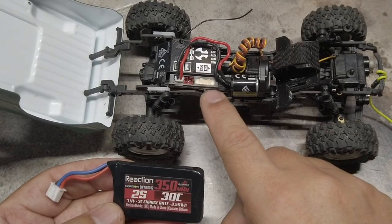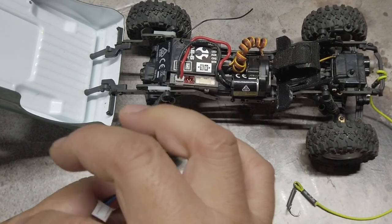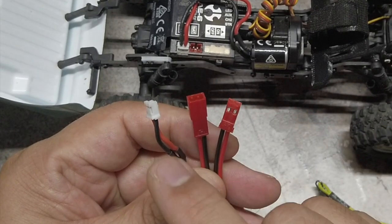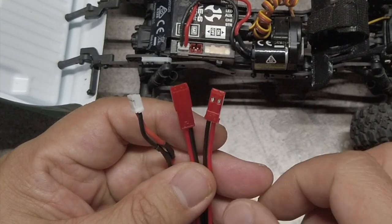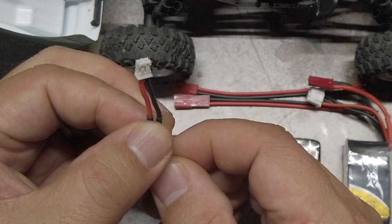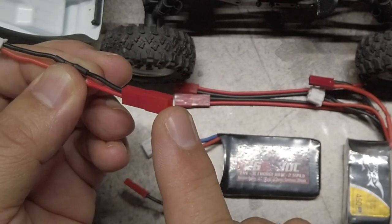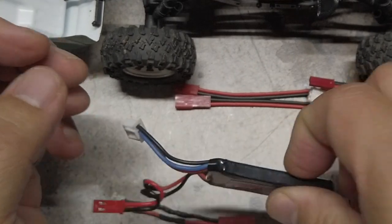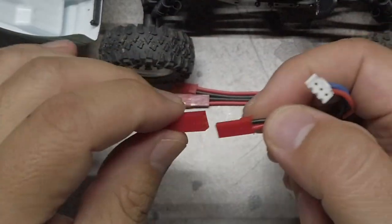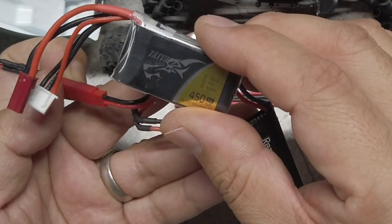With my SCX24, I wanted to keep the stock ESC, which meant keeping the JST PH 2.0 connector that inserts into the ESC. I found a solution that addresses all four issues: making an adapter using the JST PH 2.0 connector from the stock battery and JST male and female connectors. I cut off the JST PH 2.0 connector from the stock battery about halfway and soldered it onto a JST female connector, then soldered the battery wires onto a JST male connector. Many smaller batteries use JST connectors, so this just made sense.